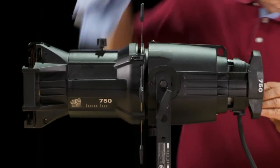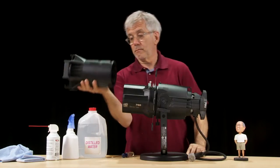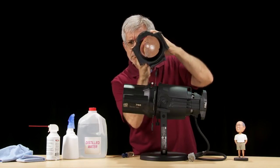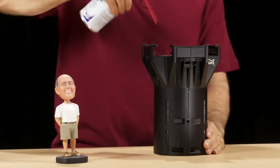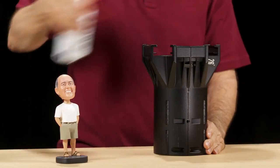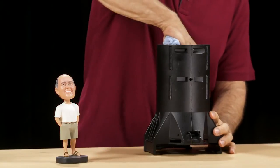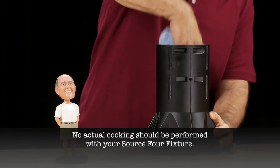Now let's move to the inside. Remove the lens tube and look inside to inspect the lenses. If the glass is dusty, you'll need to clean it. Blast it with oil-free air or use a clean cloth to wipe the dust from the surface of the glass. You can use distilled water to wet the cloth — that will help loosen cooked-on dust. Wipe the lens clean.